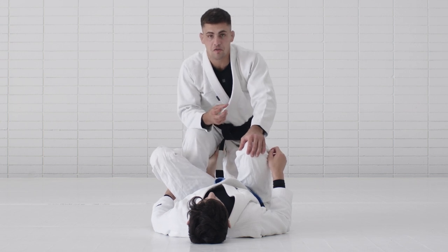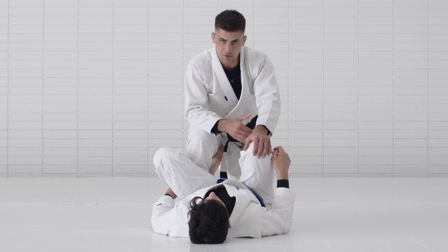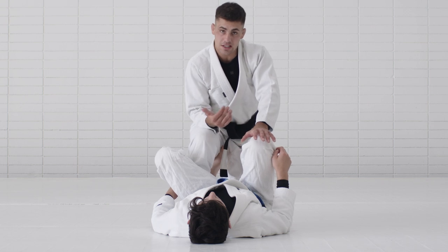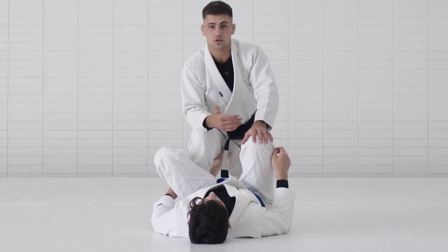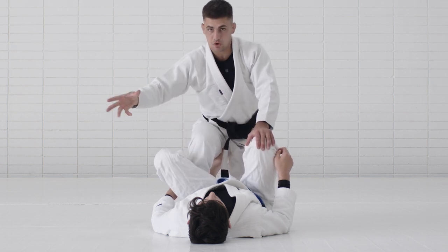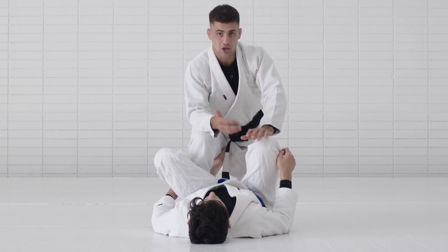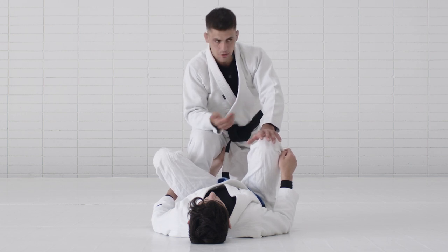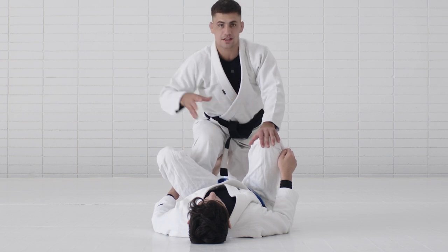Something that helped a lot was understanding that you don't need to pass from this position. It's hard because the person has frames and still has control. Instead, try to disengage from the position and attack from there. This is also what I showed in the X-guard curriculum — instead of just passing or landing on side control, try to escape your partner's control, and then move to your passes. Ideally I'll show both: trying to pass from there, but if not, the goal is to escape. Because then, if your partner doesn't have control, you can start attacking side to side.